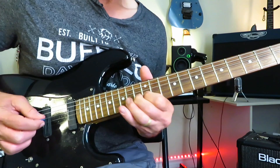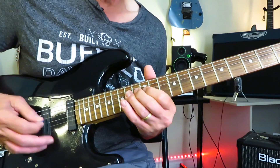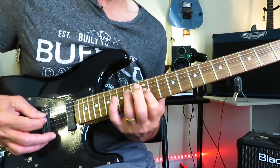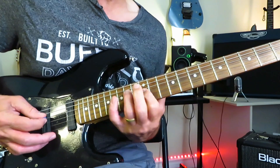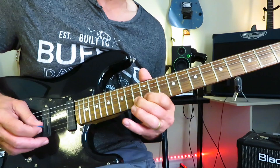Then we're into this slightly palm muted refrain. We're going 12 off to 11, then grabbing 14 of the D, and then immediately into going right down the little E minor chord here — 14 of the D down to 12 of the G and the B. And then finally resolving it to the 13 of the B.